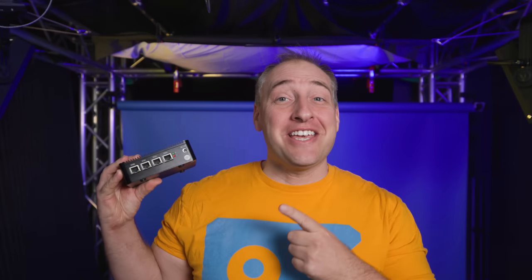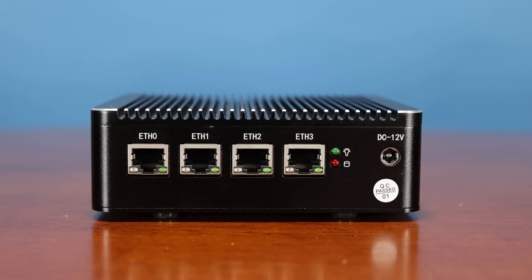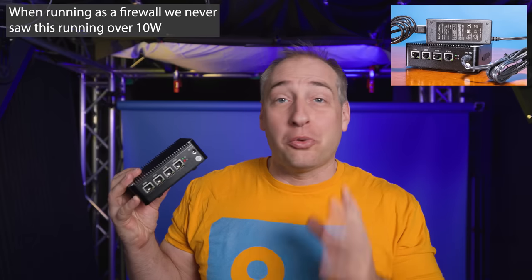Hey guys, this is Patrick from SDH, and today we're going to take a look at this thing right here. You may be saying, hey Patrick, that's just a little tiny box and I see four Ethernet jacks — why are you so excited about it? The reason is that these little Ethernet jacks are actually two and a half gig Intel Ethernet jacks. Inside of this little box, we have the J4125 four core CPU. This thing idles at under five watts and is a super low power device you can use as a firewall.